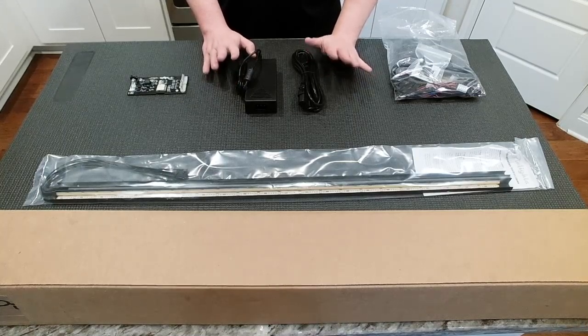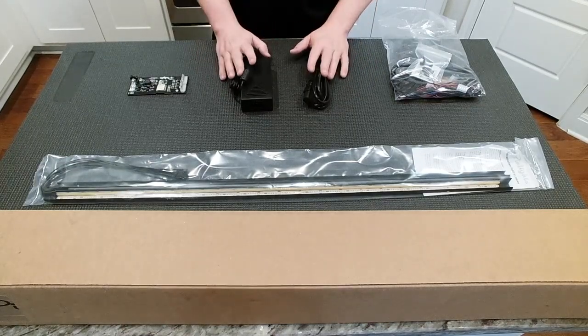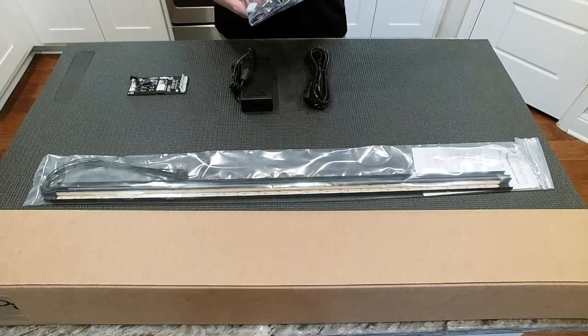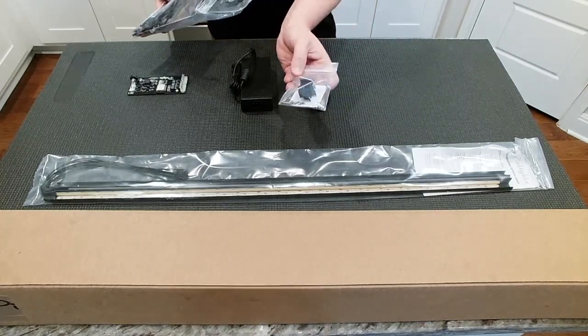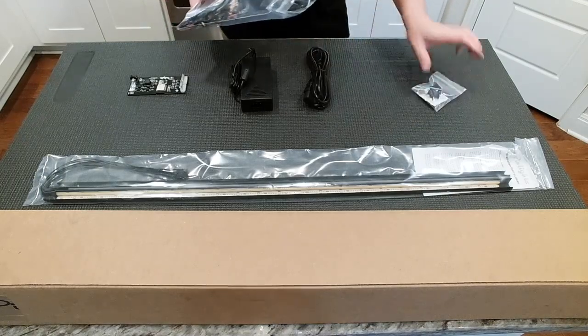If you don't have any service port available, you can also plug this in outside the machine, and the mod will still turn on and off with the game, thanks to the GI connector. Inside of the bag of goodies, you're going to find some hardware, along with the mounting brackets for the wire harnesses, as well as an alcohol cleaning wipe. We'll need these in just a second.